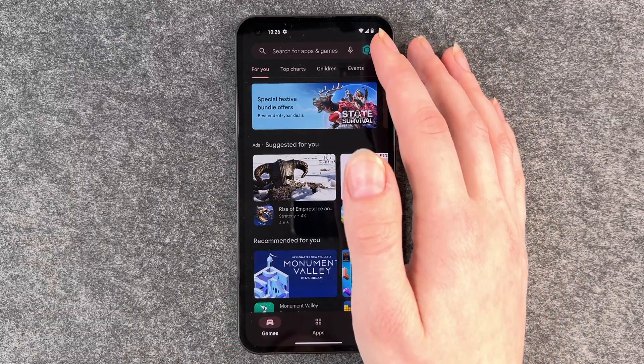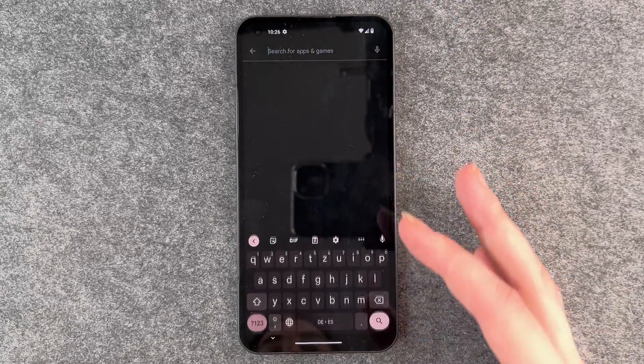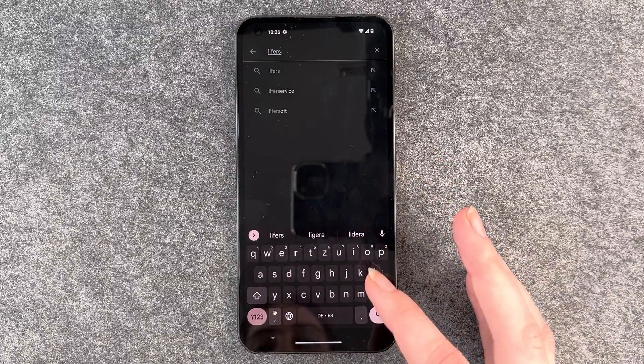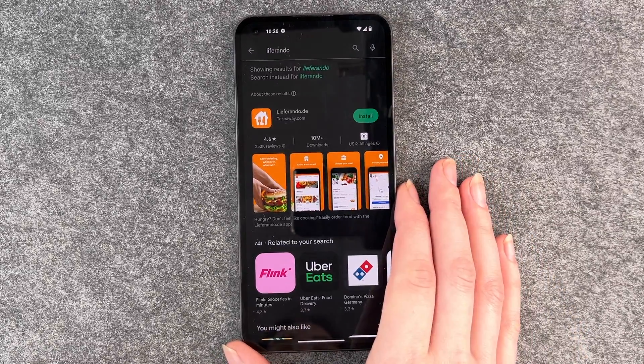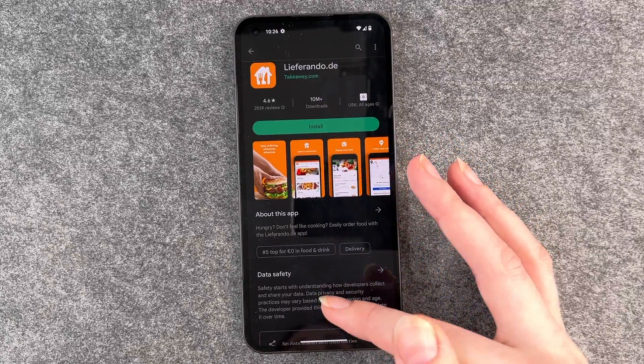When you have an app that you know by name that you want to install, you click on that search bar and just put the name in. We're going with Lifarando today, and when we click on it we have more information about the app.